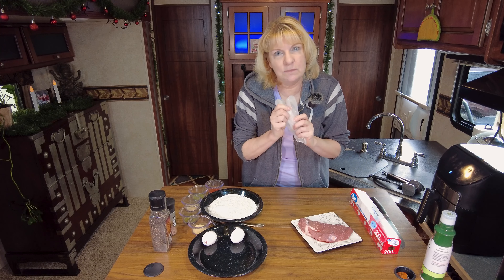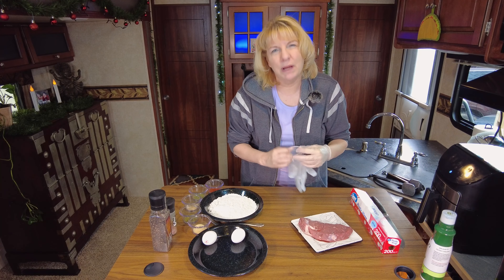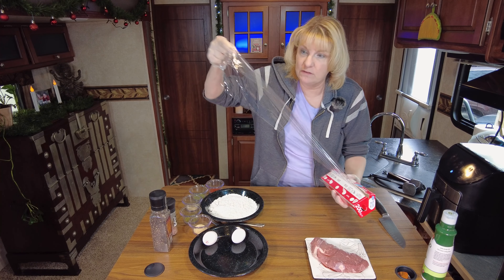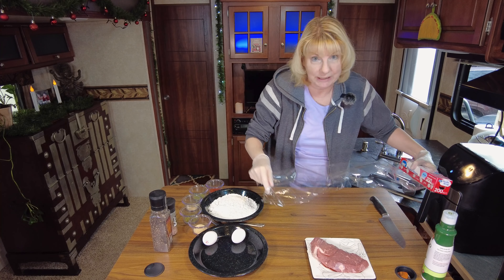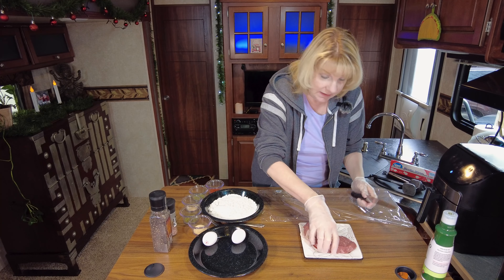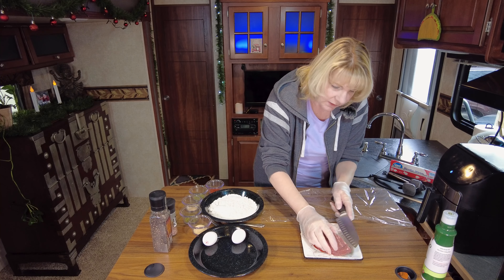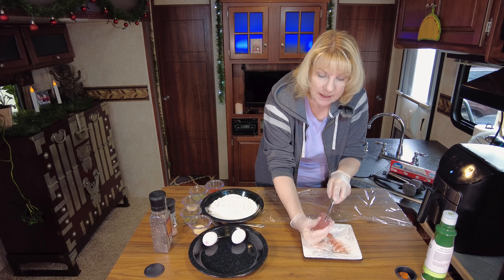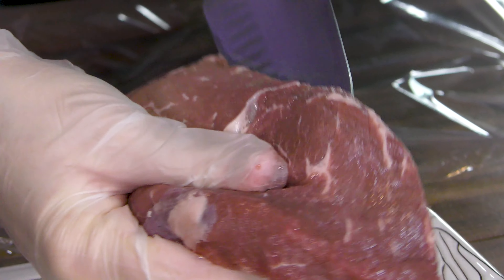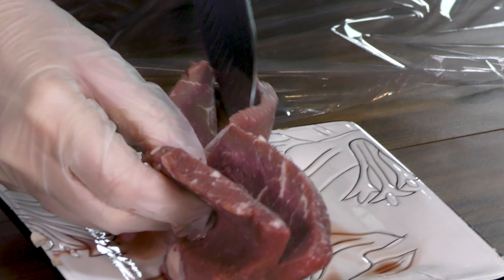First thing we want to do is put on our gloves — because we're touching raw meat. I'm going to woman my gloves, not man my gloves. Because I'm going to be pounding out the steak, I'm going to wrap it in saran wrap just to keep it cleaner. Let's butterfly this bad boy open — look at that, it is so juicy already. The reason you butterfly it open is so you can get it much flatter when you start pounding, because that's what chicken fried steak is — a flat pounded steak.